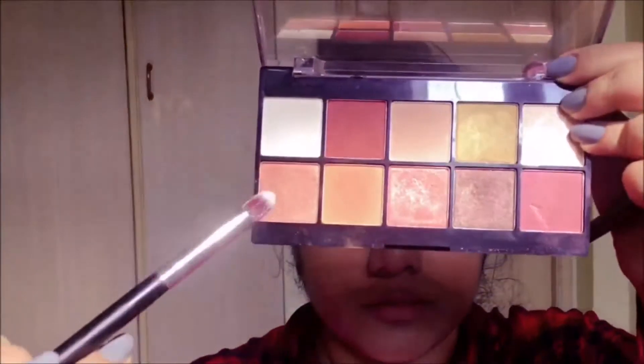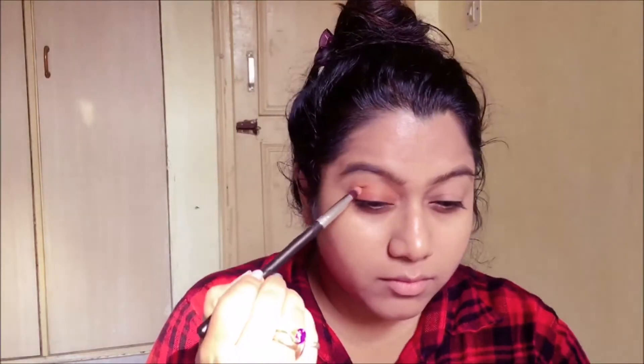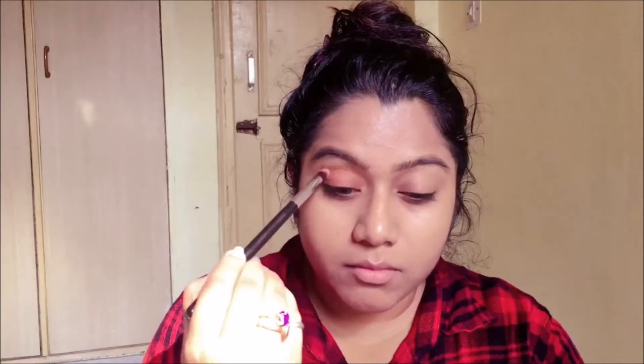With another brush, I'm gonna be picking up the orange shade from the palette and applying it right onto the crease to diffuse the color and blend it together.